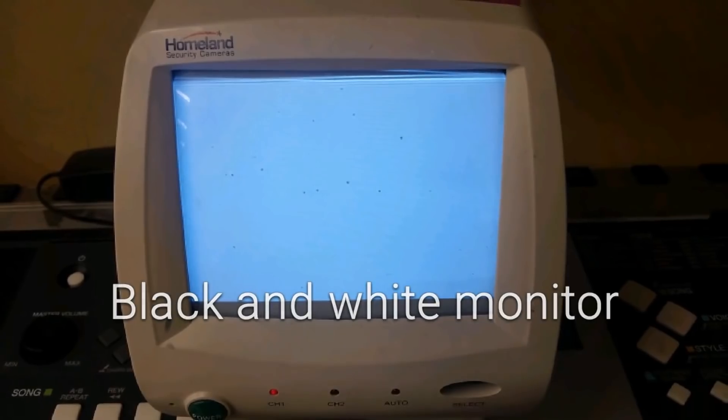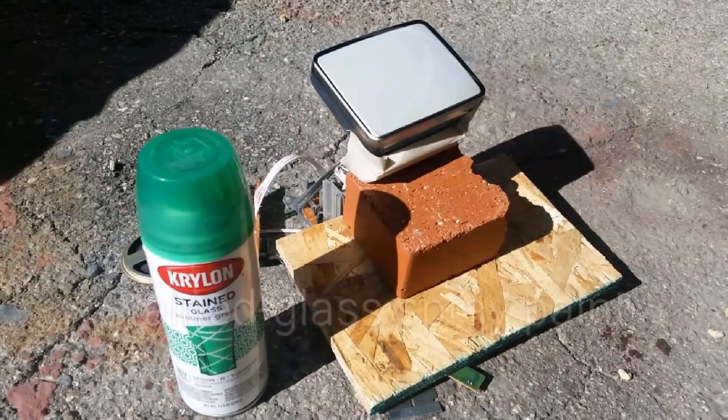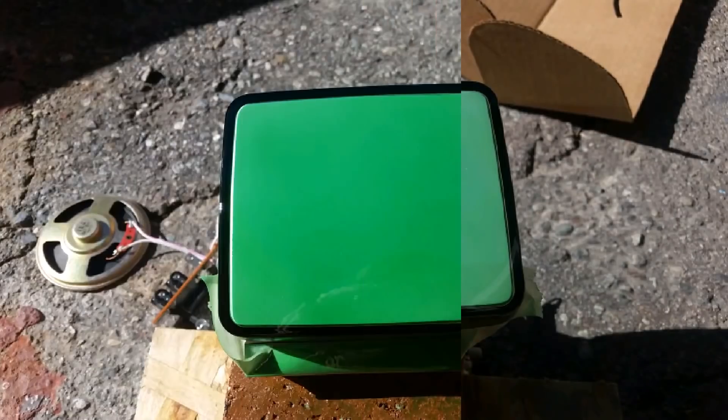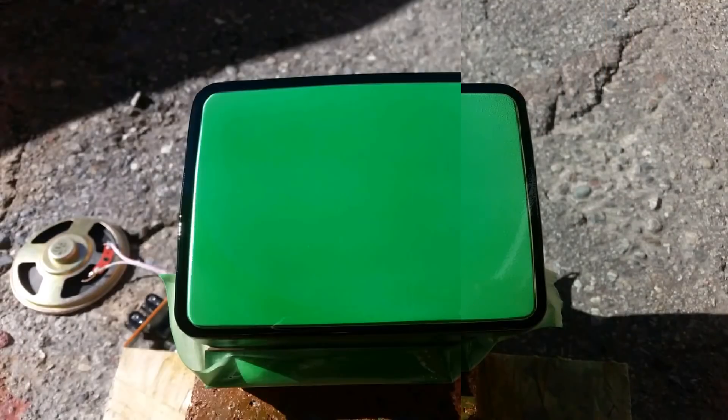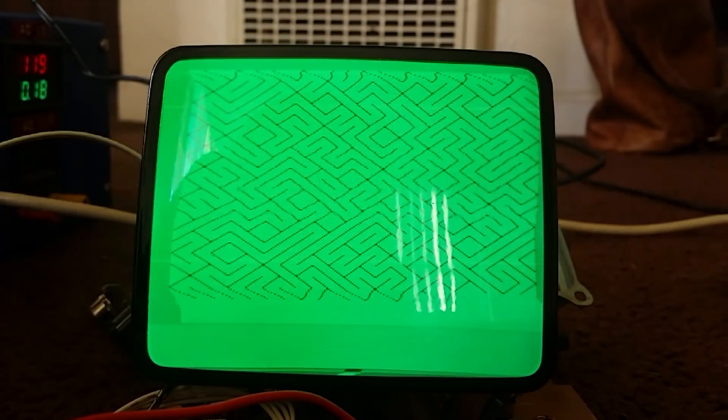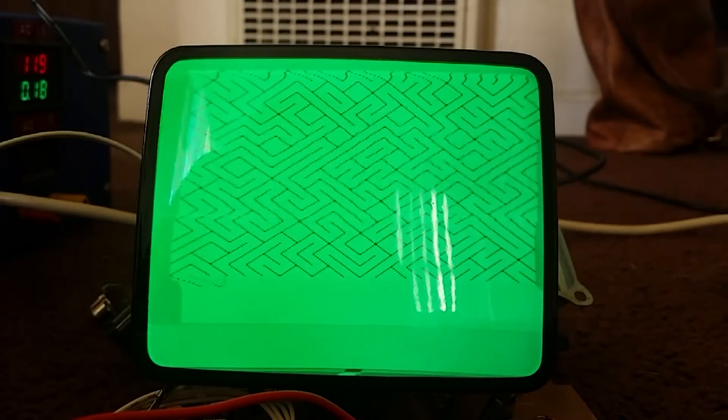It's time for a roundup of tips and tools I found this week. My absolute favorite is this trick from Emily Velasco showing off how to use Krylon stained glass spray paint to make a common black and white TV look like a green monochrome monitor. It takes around 15 coats to get the look right, but it's a great effect.